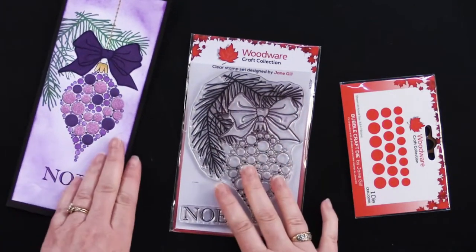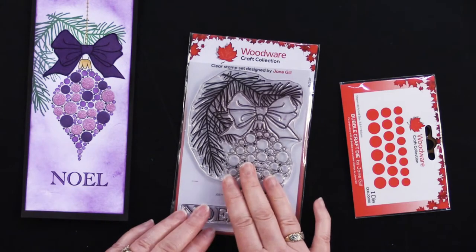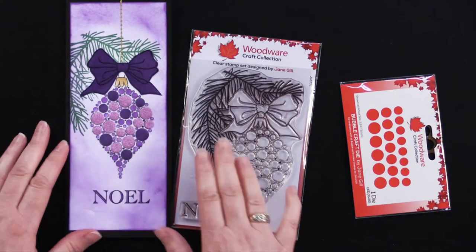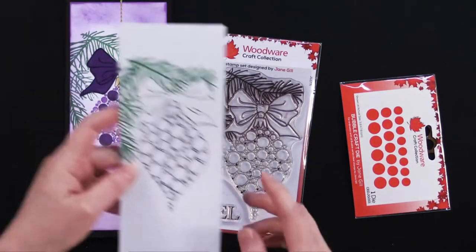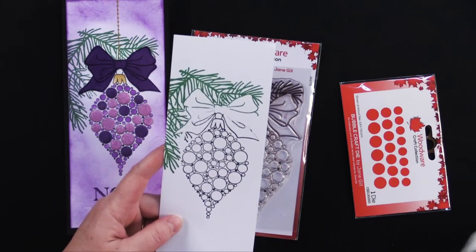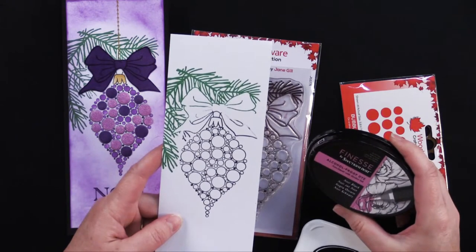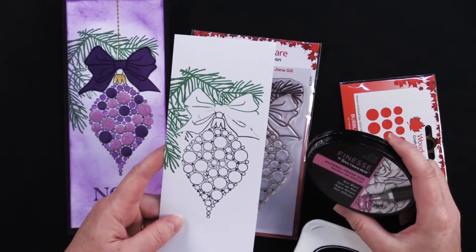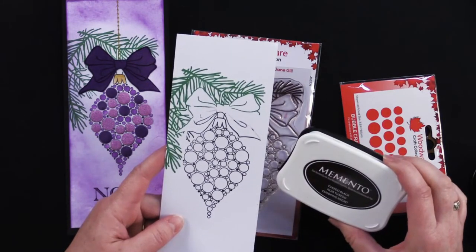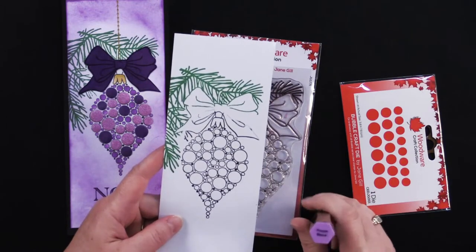This one is called the Bubble Bobble Pine Stamp, and I stamped it directly onto that stamping cardstock. When I color them in with alcohol pens, I like to use one of these two ink pads — this is the Alcohol Proof Dye Ink Pad from Spectrum Noir, and this is the Memento Dye Ink Pad. These work beautifully with the Spectrum Noir alcohol pens.